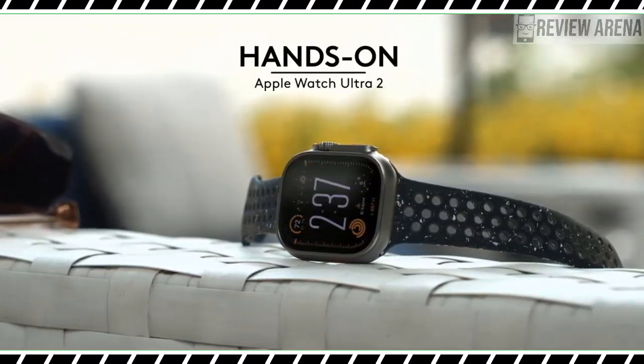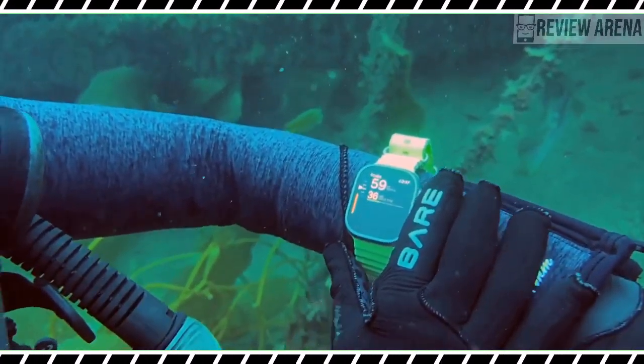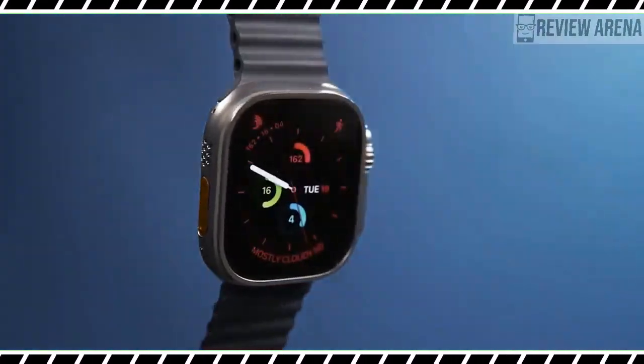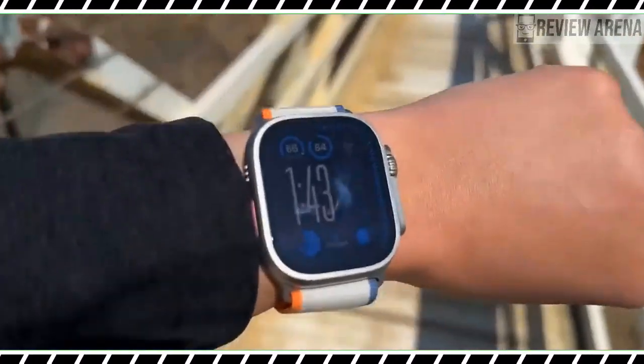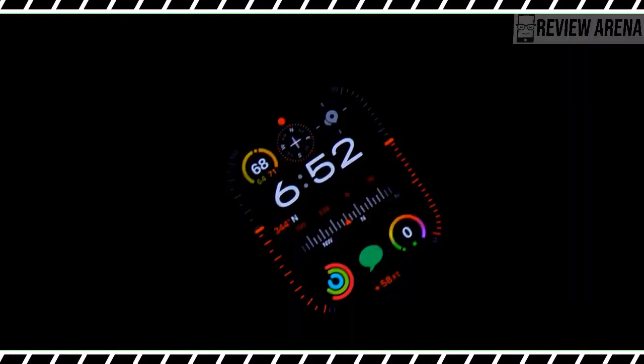Most of what you know about the Apple Watch Ultra can be said for the Apple Watch Ultra 2. It's still Apple's biggest and longest-lasting smartwatch, targeting outdoor sports enthusiasts with a rugged design and more advanced GPS technology than the flagship Apple Watch Series 9.